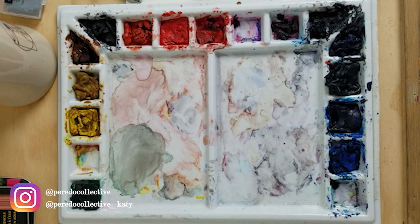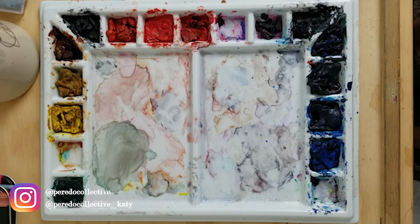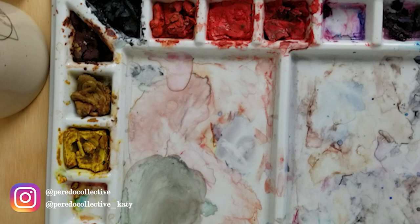And your watercolors. I don't remember what brand mine were because I got them a long time ago in college. One that I recommend is Winsor & Newton — those are really good watercolors. For beginners I recommend Prima Marketing or Reeves — those are pretty good watercolors to start off with.